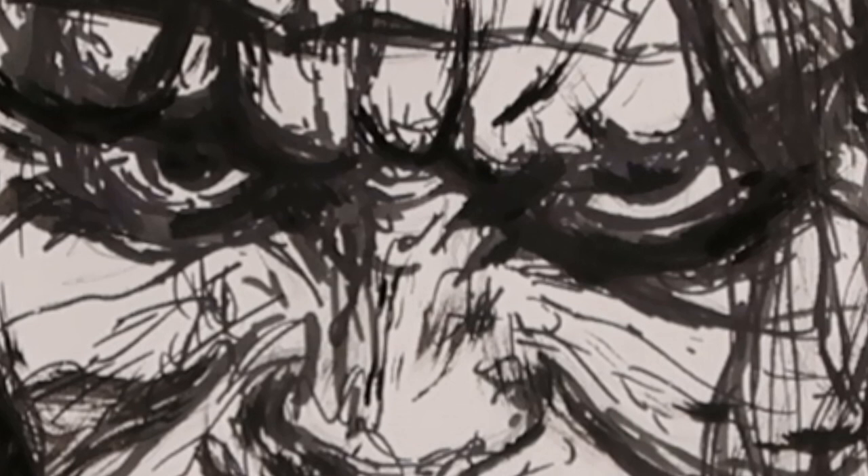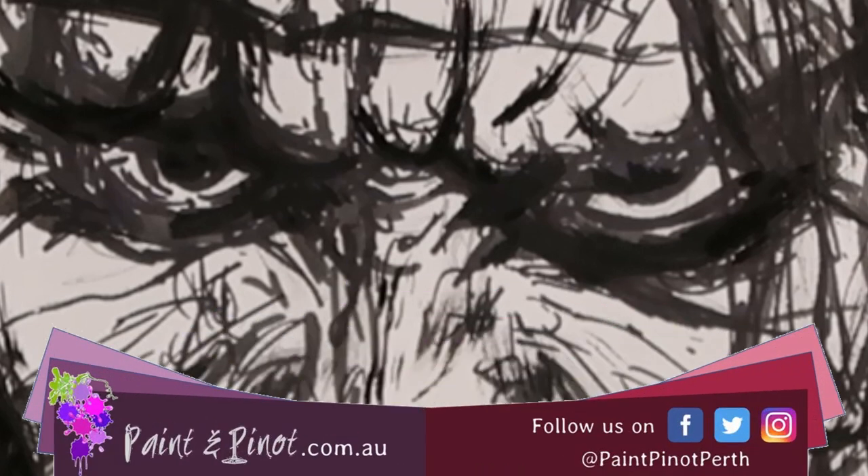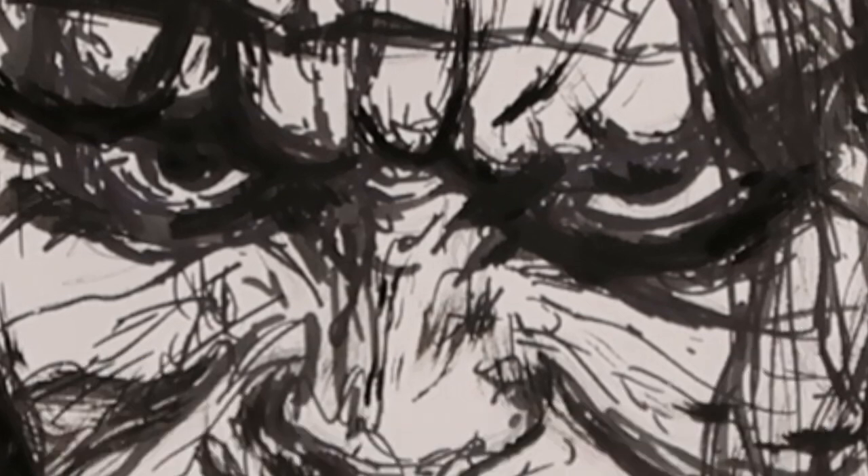Hi again there guys, Emma here from Paint and Pinot giving you some top tips for all things art and design. And today we're going to be painting a portrait of the Perth-born legend that is Heath Ledger, and of course his famous portrayal of the Joker from Batman.